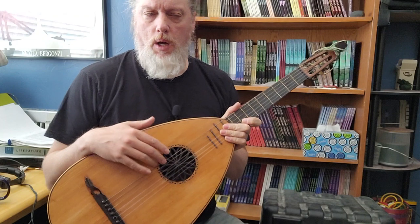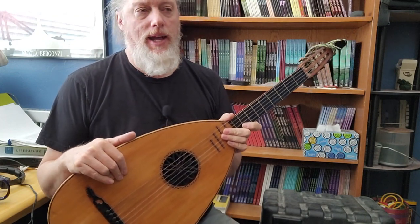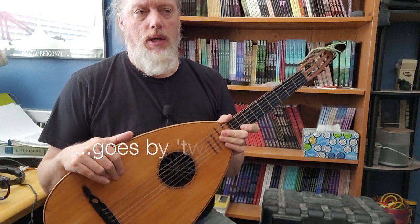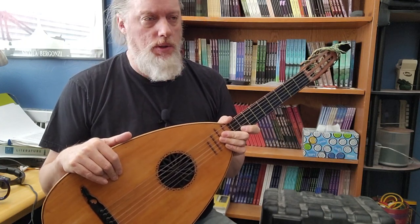Hey folks, so I have a confession to make. I have discovered and have been binging the videos of Tim Woodford, who goes by T. Woodford without the O on YouTube.